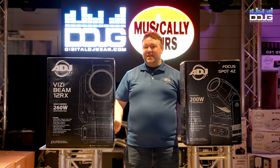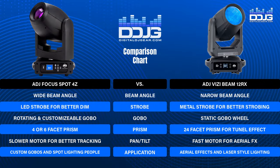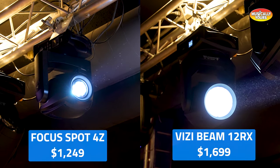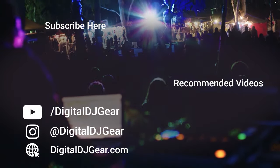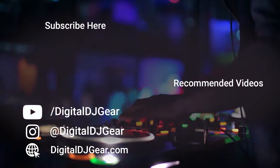Those were the key differences, similarities, and best application uses for both moving head spot and moving head beam fixtures. We used the ADJ Focus Spot 4Z for our spot fixture example and the Visibeam 12RX from ADJ for our beam fixture example. These lighting fixtures and many more are available on digitaldjgear.com and in store at Musical.ly Yours in New Jersey. Be sure to leave a comment below if this video helped you.